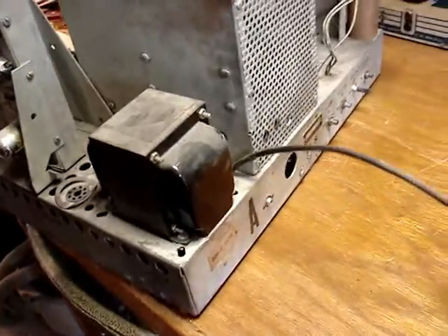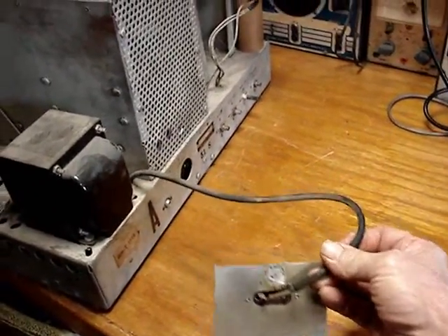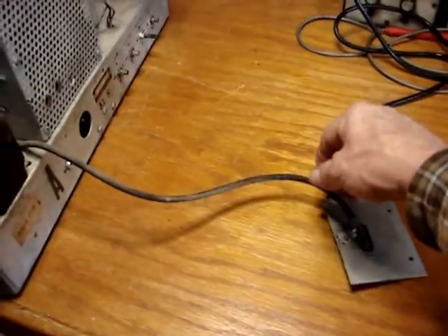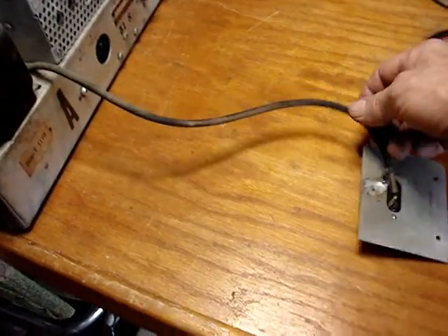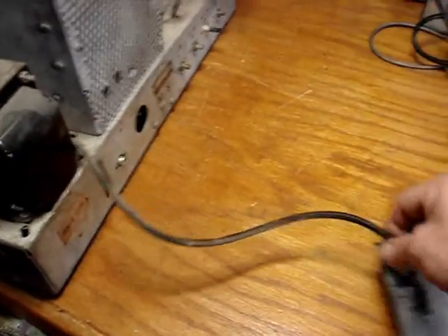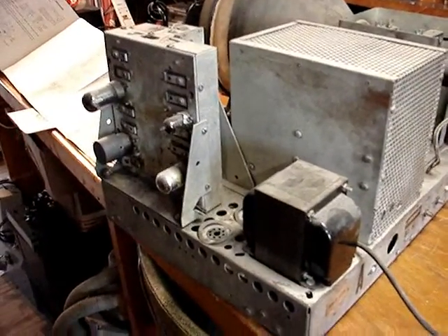Here's something else that's interesting — this is a piece of coax going into the set. I don't know if that's original or not, but I don't think it is. I don't know what they would have had, but somehow I don't think this coax would be original, going from the antenna terminal into the set. That's something else I'll have to determine.